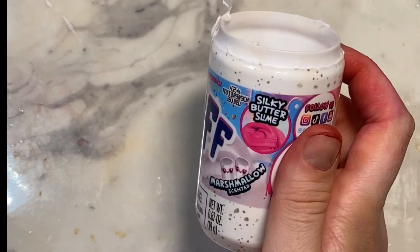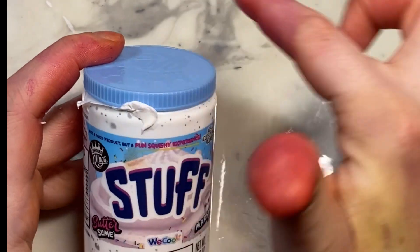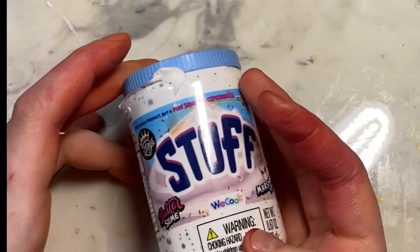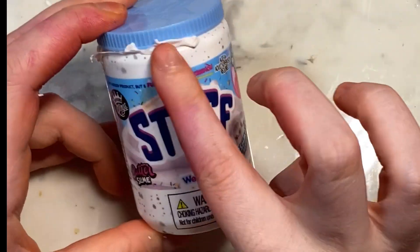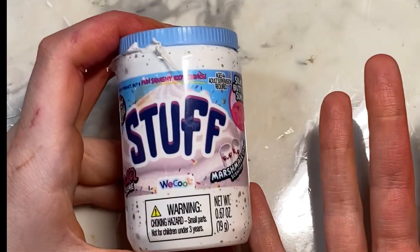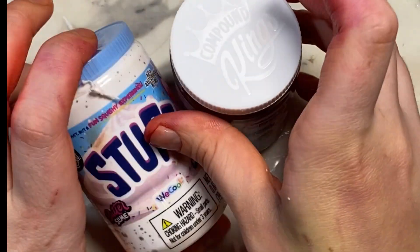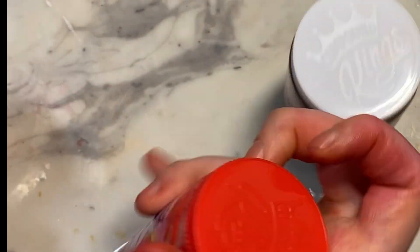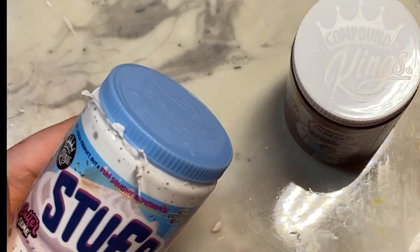Another complaint I have is when you get them, the plastic cover covers everything, so if you try to take it off, you'd rip off the label, which obviously you don't want. So I just took a knife or scissors and went around the top so the whole label wouldn't come off. It's just really cheap packaging and I wish they'd do a better job, especially for the brand. Also, the butter slimes are really light, but this one is definitely pretty heavy because it's a different kind of texture — I think it's probably made with air dry clay or something.